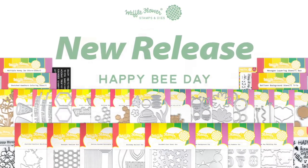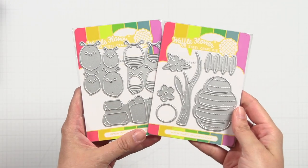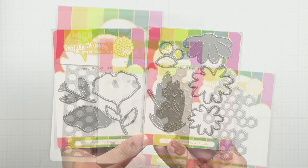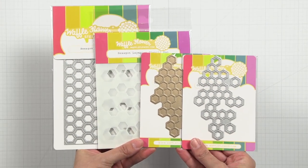In our first bee collection you will find the cutest honey bees, a beehive, poppy and daisy flower dies, and some honeycomb inspired dies, foil plate, and stencil.